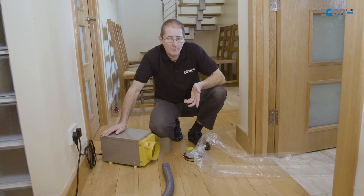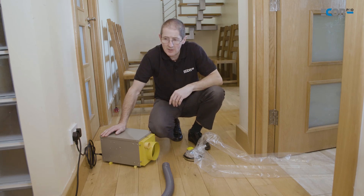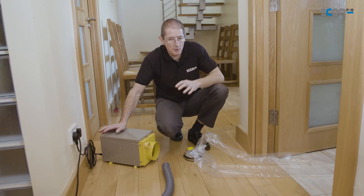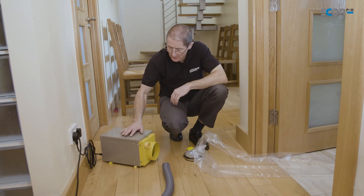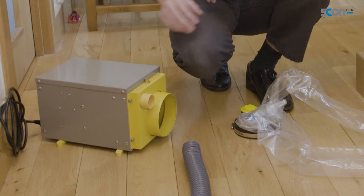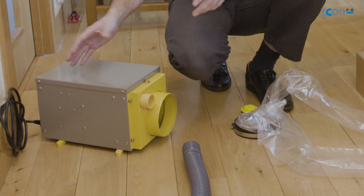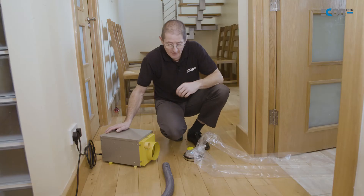The area in the bathroom that I wish to dry is actually only really small, so there's no point putting in a really powerful dehumidifier — small job, small dehumidifier. The perfect thing for me here is the EPD 50 Max, because it's a small dehumidifier that's perfect for this application.